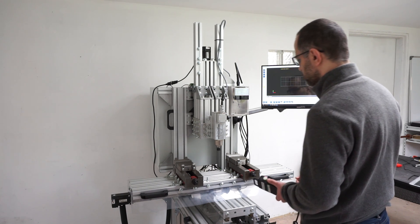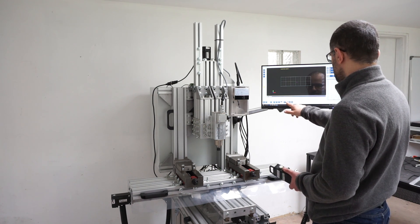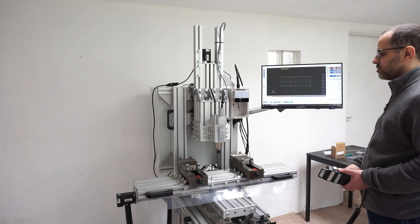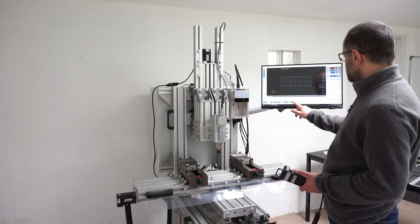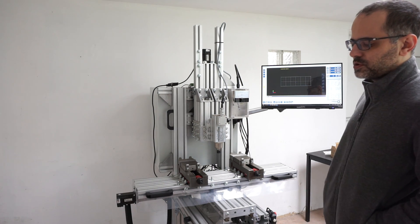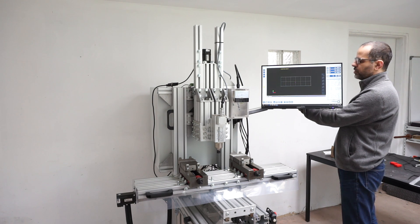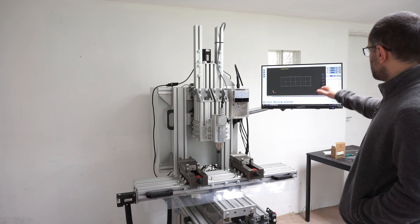Let's say I wanted to zero the machine on some imaginary part — I'm going to move there. To zero the axis is very easy: tap, tap, tap. Now that I'm done jogging and supposedly I'm ready to work, I can just get my G-code. Behind the arm there is a USB hub.